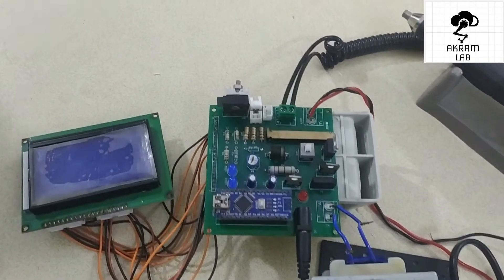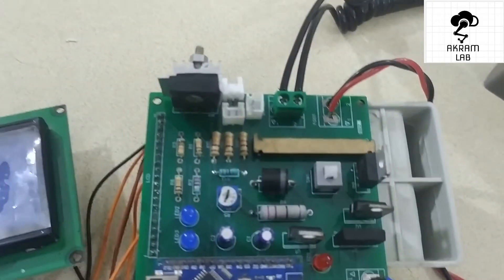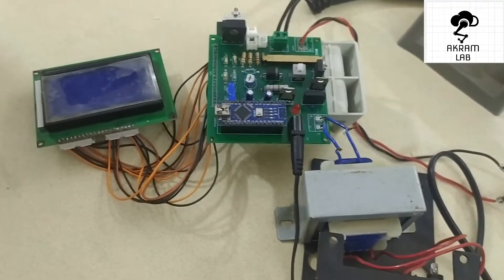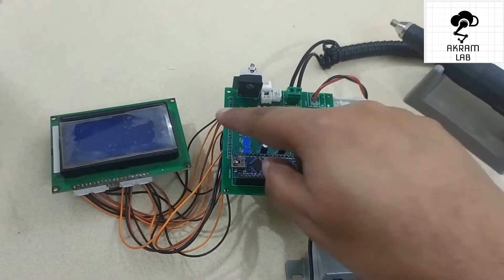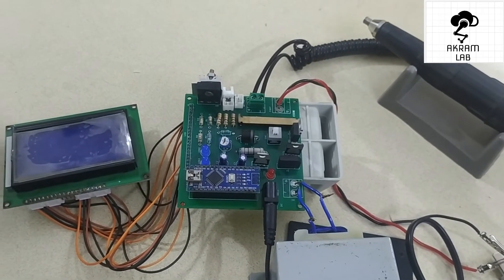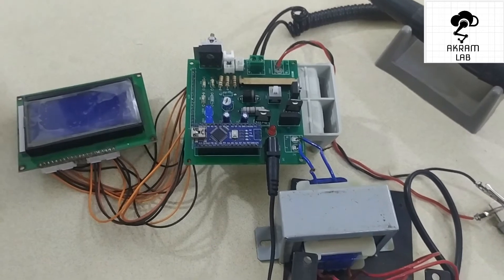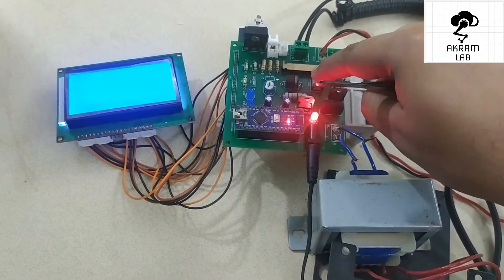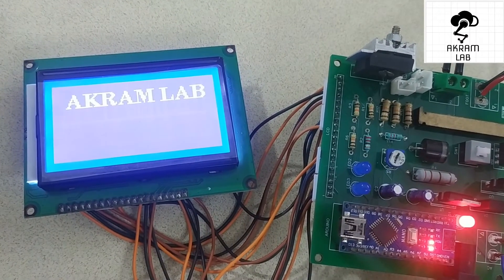I have finally received the PCBs, and this is the actual PCB we are going to use to control the RPM of the motor. On the display you can see the RPM shown on screen. Let me power it on — you can see the display is now showing the interface.